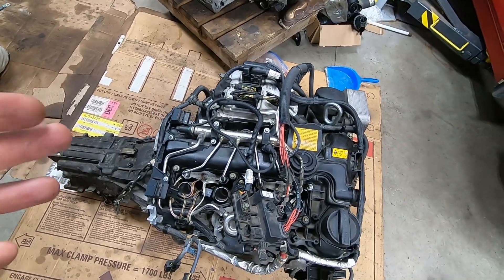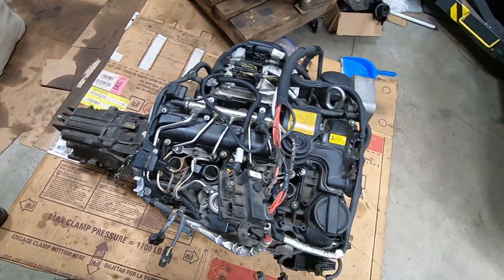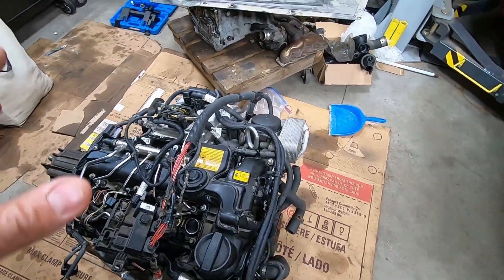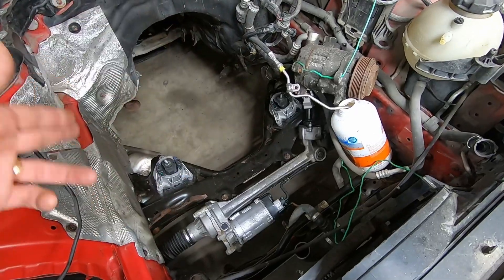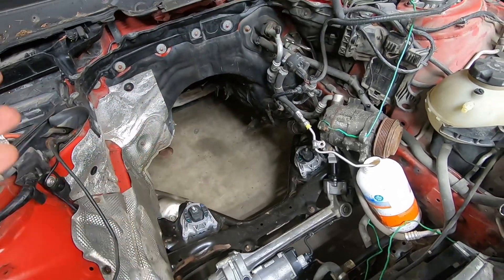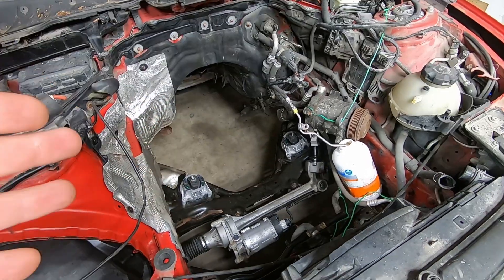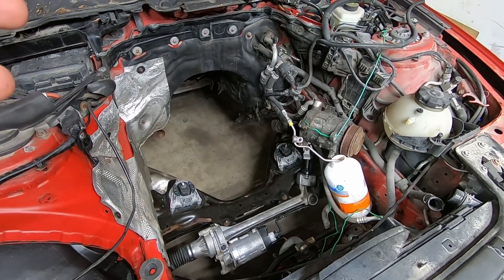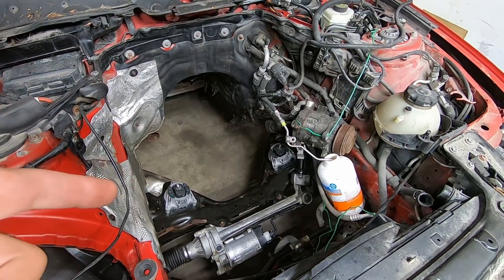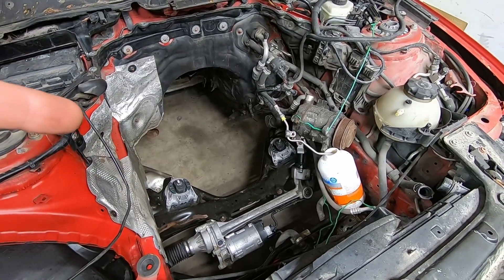All right, off camera I did a little bit of extra work — transmission is on, pretty much all the accessories are back on the engine, wiring harness sorted and all that sort of stuff. The engine bay is cleaned up a little bit, new engine mounts, new transmission mounts — more or less ready to go. I'm going to speed this up; I'm sure you guys don't need to watch me struggle to put this engine in, it was a pain last time taking it out. Hopefully we get to start the engine today.